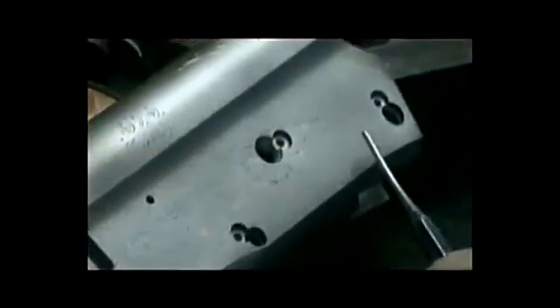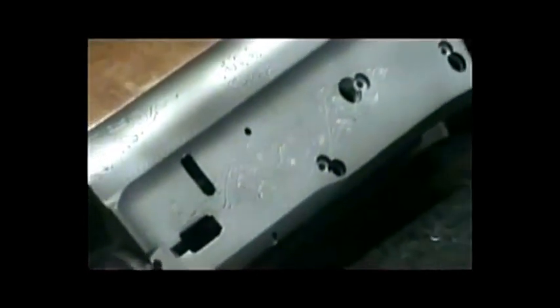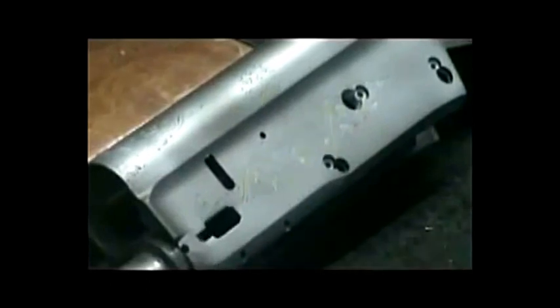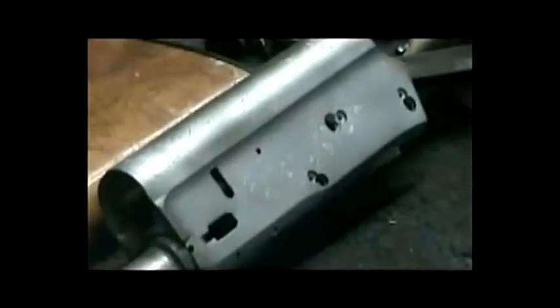Bluing doesn't hide anything. Bluing is actually an oxidizing process — the way this goes into the tank is the way it's going to come out. I could throw this receiver in the bluing tank right now and it would come out with a dull frosty black, which a lot of guys use on what we call a stalker finish or matte blue. All the salts do is turn it black. So we're going to polish this one and make it look like factory, then go into our polishing process.